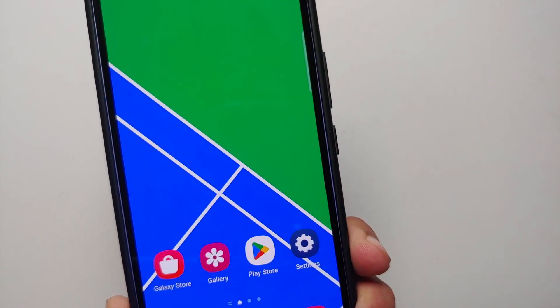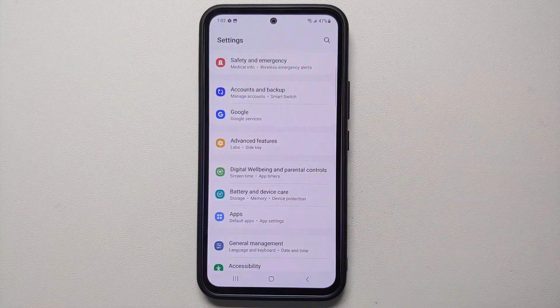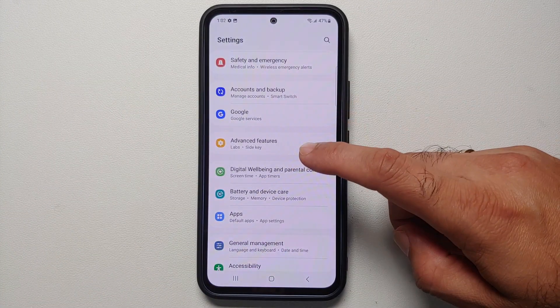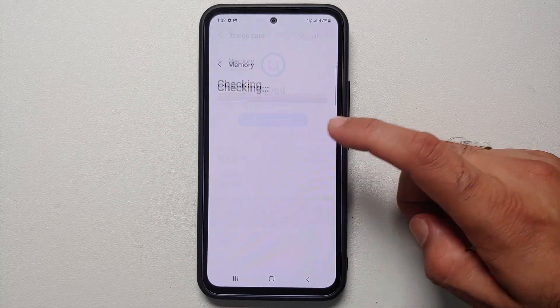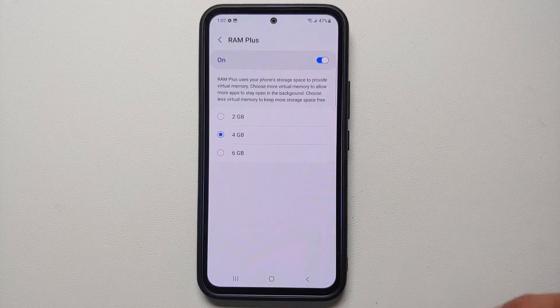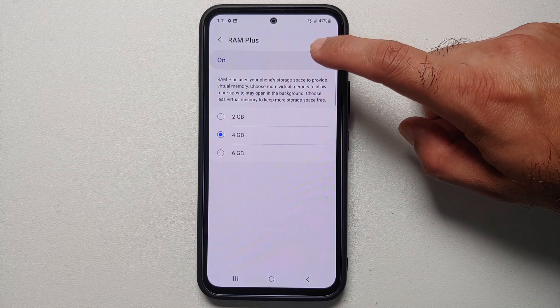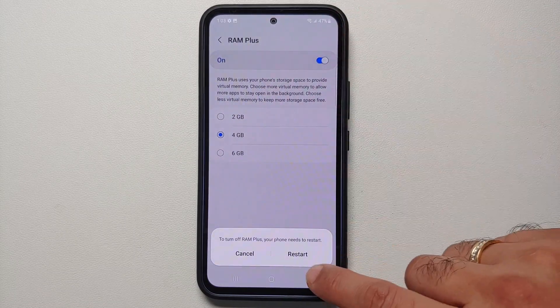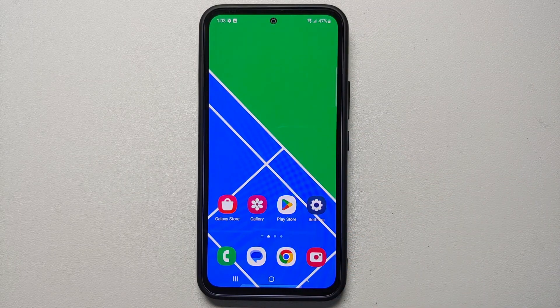The next thing I recommend is to disable RAM Plus because it is known to make the device laggy. Go into Settings > Battery and Device Care > Memory, scroll down and you'll see RAM Plus. Out of the box this is enabled — turn the master toggle off. You will have to restart your device for the changes to kick in.